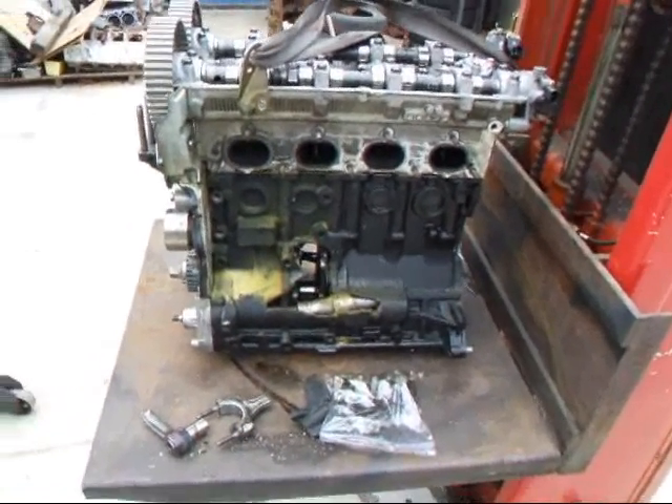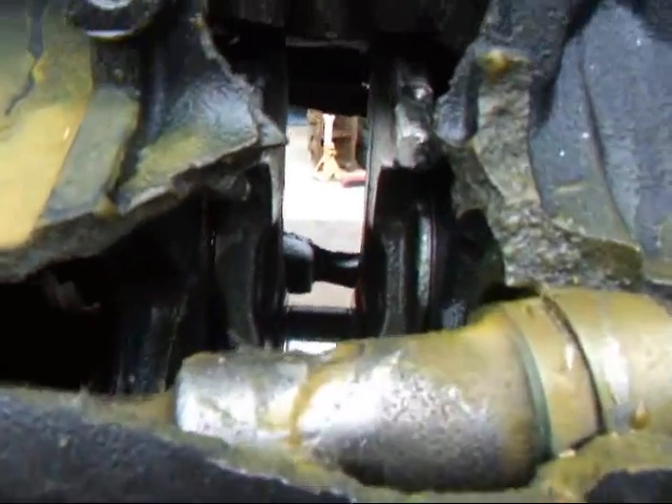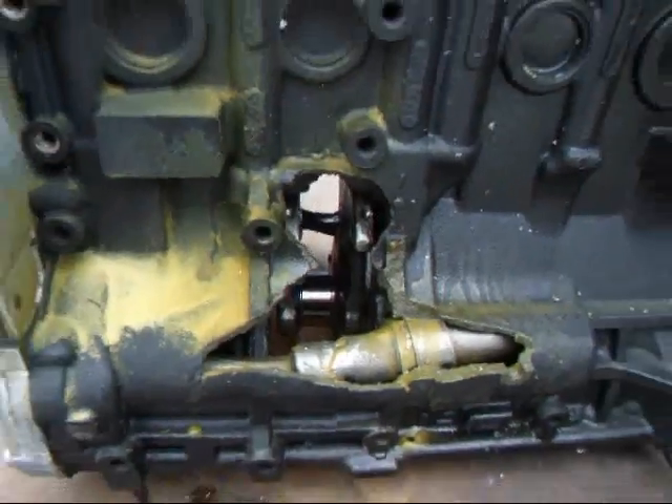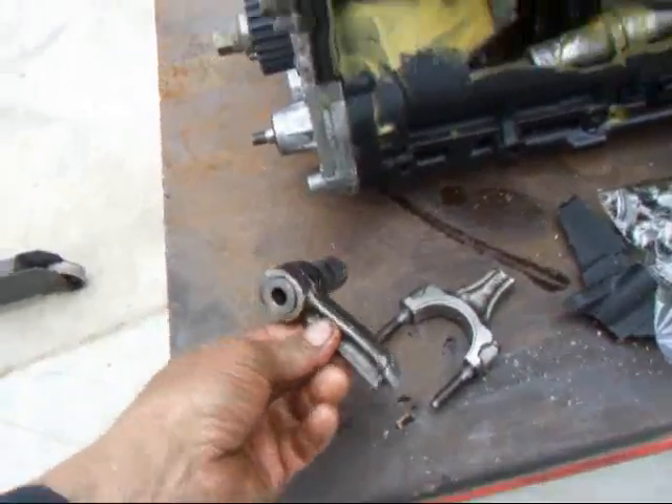Well, okay boys and girls. This is what not to do with your race car — put a hole through both sides. Oh my. Pretty serious stuff here.